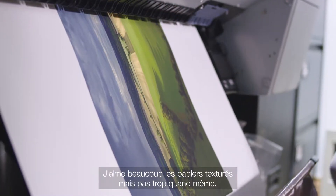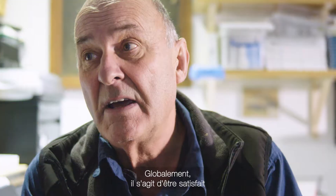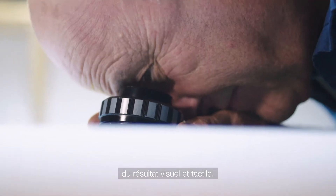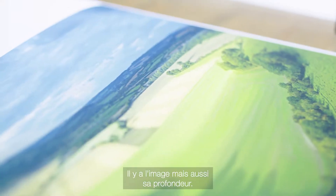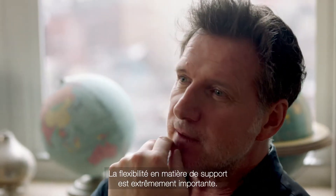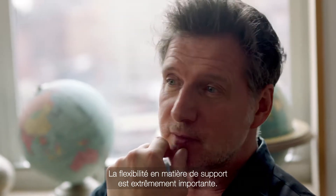I've been a textured paper fan, not too textured, but overall it's a general total satisfaction with the way the print looks and feels. It isn't just looks — it's how it feels. The flexibility in the media is very important and very much asked for.